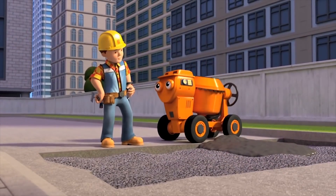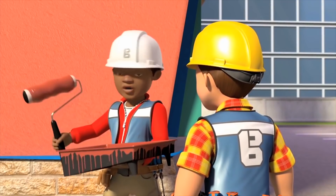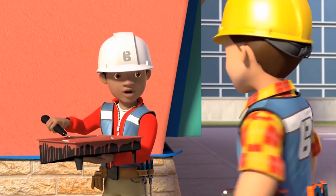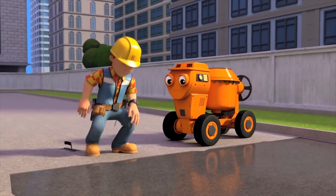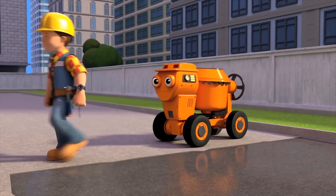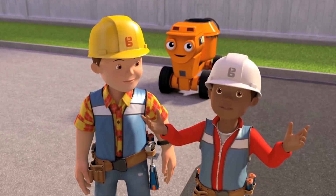Lovely concrete, Dizzy. Thanks, Bob! Just need smoothing now. Hold on, Leo! Your roller's got too much paint on it. It's going to cause drips. I'll roll some off. Wow, it's so flat, Bob! It's perfect! Thank you, Dizzy. I think I deserve a milkshake, don't you? How about my wall, then? Excellent work, Leo. You didn't forget a step. Then I think I deserve a milkshake too.